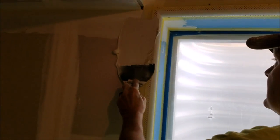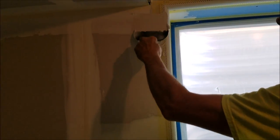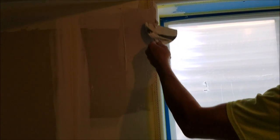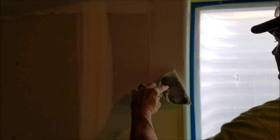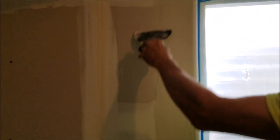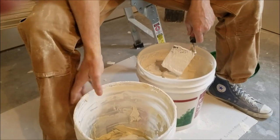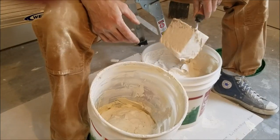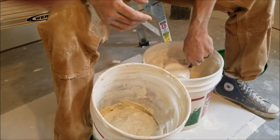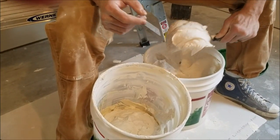This hot mud is just a base coat to get it to stick right away. I can come back in about half an hour and do it with the all-purpose or topping. Now getting ready to do some texturing — the taper on the job said the only thing this gun is good for is scooping mud out of the buckets, and I'm starting to believe them.